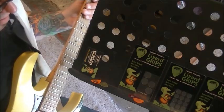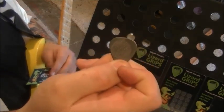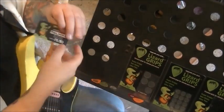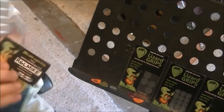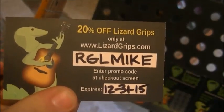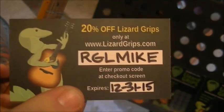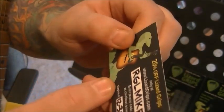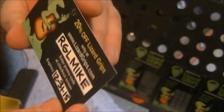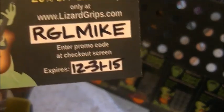Thank you for sending me this packet to review — I'm a big fan and will support Lizard Grips without a doubt. On this card you can read it for yourself: 20% off Lizard Grips only at www.LizardGrips.com. Your promo code is rglmike — put that in and you will get a 20% discount. Enter the promo code at the checkout screen. It expires 12-31-15, so don't wait until December to get them.